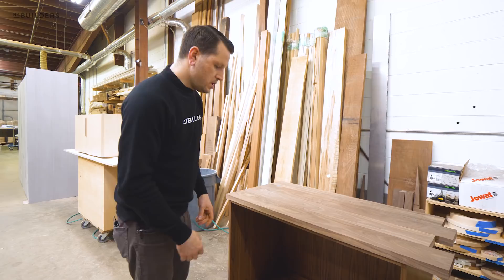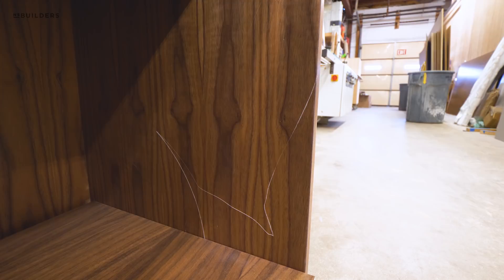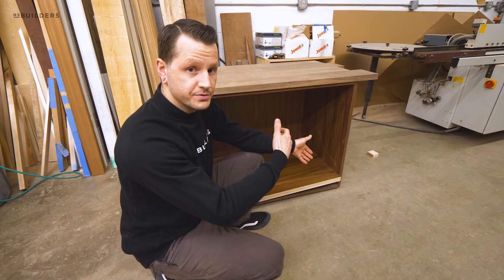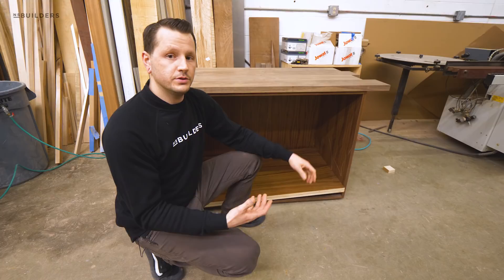One thing to consider when using pre-finished material is that it can scratch really easily. When I was putting this shelf into the cabinet, you can see I ended up scratching it quite a bit. That was just due to a small piece of debris on the inside edge of the shelf that I didn't catch when putting it in. So now this panel will have to be replaced, which is causing us a little more work. It is something to consider when using pre-finished pieces.